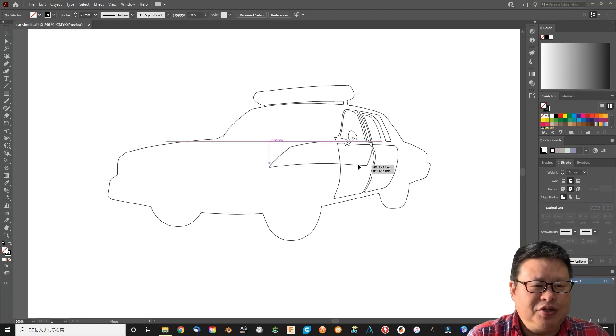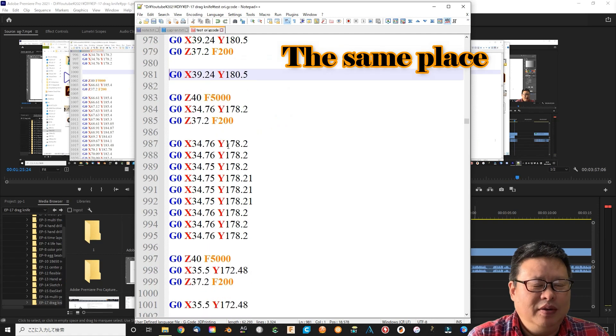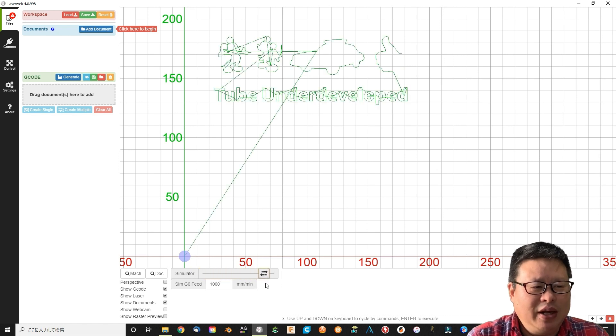I paste the sticker paper to the cutting mat with plastic glue. Then I simplify the image and check the g-code file to delete some very small areas. I check the output g-code with laser web software — it looks okay.